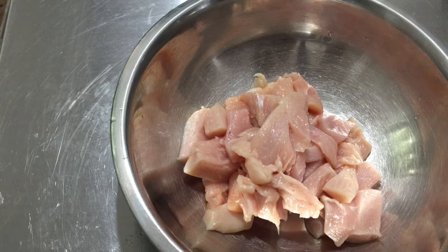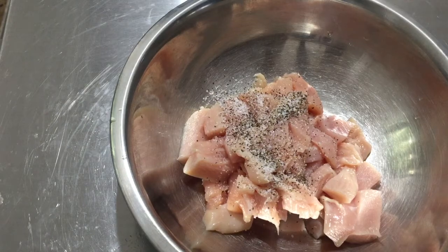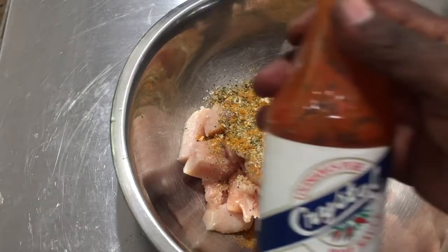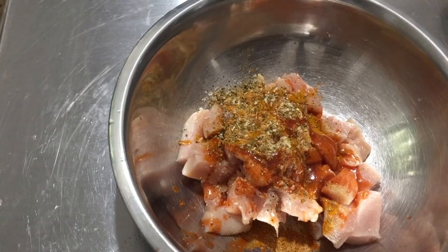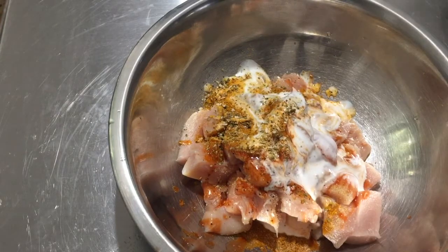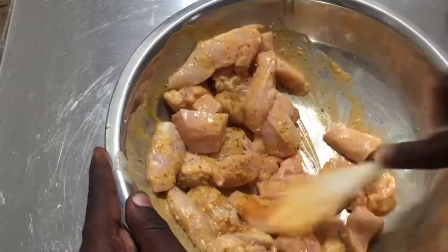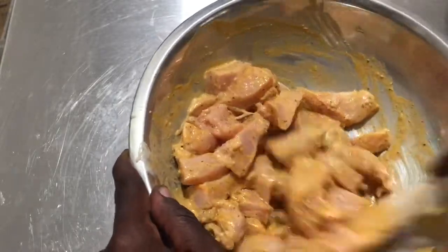Next, add your herbs and spices: kosher salt, coarse ground black pepper, dried minced onion, turmeric, oregano, and garlic powder. I'm also adding some hot sauce — I'm using Crystal's hot sauce, just a few shakes. Then pour on some buttermilk, just enough to coat the chicken. Mix everything together so the spices are evenly coating the chicken, then let it sit aside for about 10 to 15 minutes. Don't put it in the fridge — you don't want to put cold chicken into the oil.